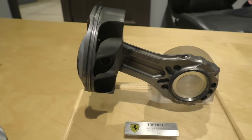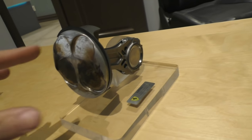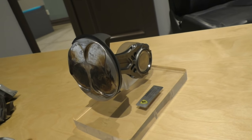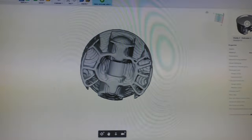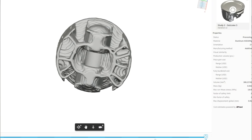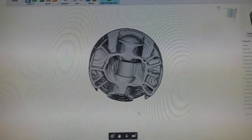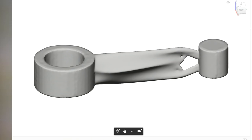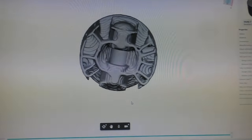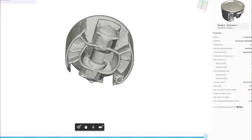I haven't analyzed the F1 piston yet, but I'd love to design it in software and see how it performs under load — I'm pretty sure we'd see much better results than with the Mercedes ones. Anyway, showing you our design process: after knowing all our design constraints, we used something called generative design. Generative design is when you tell the software all your constraints and the forces the piston will be subjected to, and the software goes through many different iterations and comes out with the best possible design for your application.